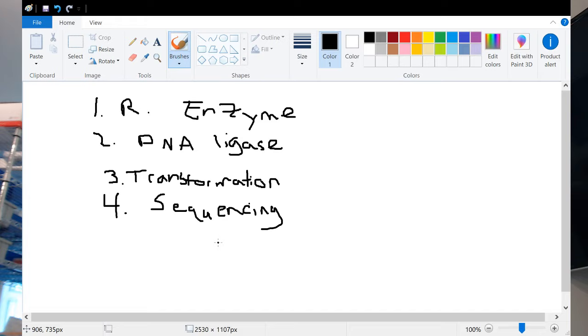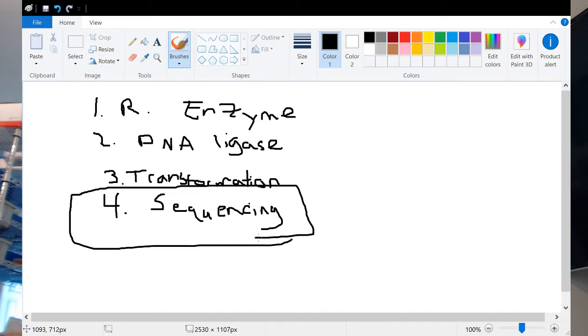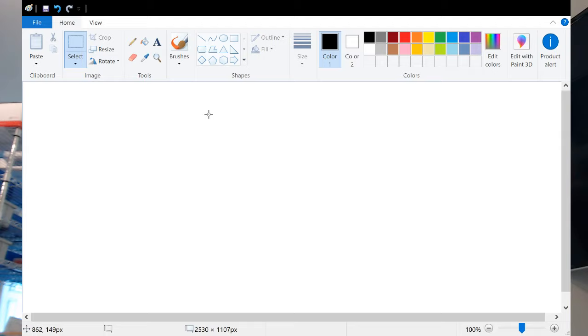We'll talk about restriction enzymes, DNA ligase, and transformation. We've already gone over sequencing and mini preps — those things hopefully aren't new for you. So restriction enzymes — let's call them RE. They're also called restriction endonucleases. What they do is they cut DNA.